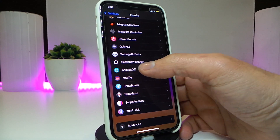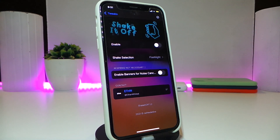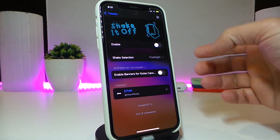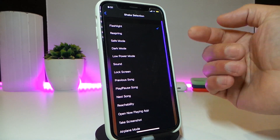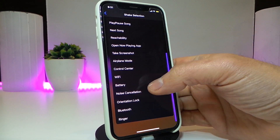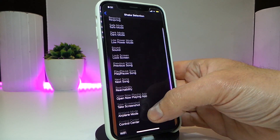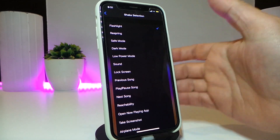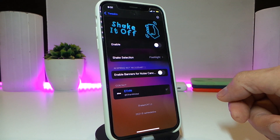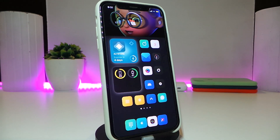The next one is called Shake It Off. This tweak allows you to choose any method — once you shake your device, that method works right away. After downloading and enabling the tweak, you can choose the shake action from different options such as flashlight, re-spring, safe mode, dark mode, Control Center, airplane mode, Wi-Fi, battery, and other things you commonly use on your iPhone. Once you're done, re-spring your device for the effect to take place. This one is called Shake It Off.